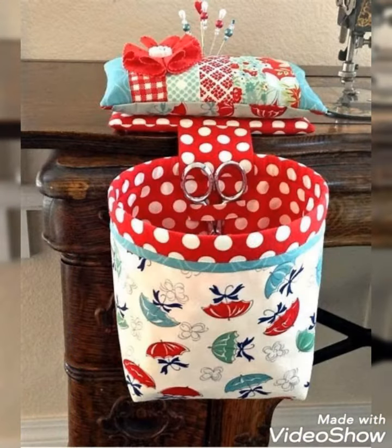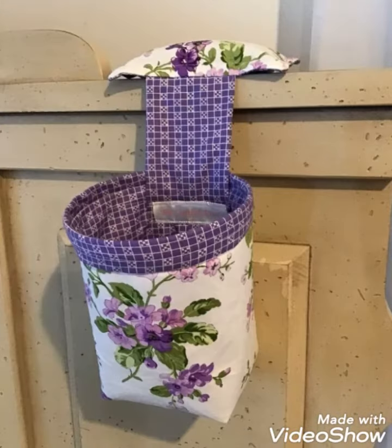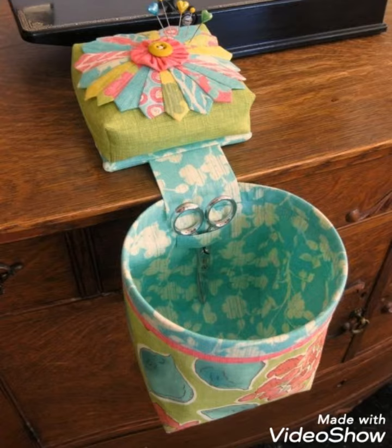Hi viewers, welcome back to my YouTube channel. Today in this video you are going to see different types of DIY handmade full day patchwork fabric thread catcher design and ideas. You can make this amazing and different DIY handmade thread catcher with beautiful color combination ideas.